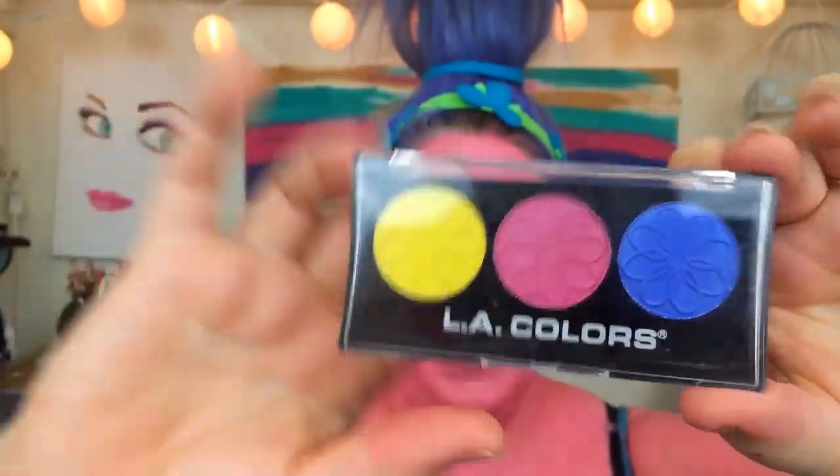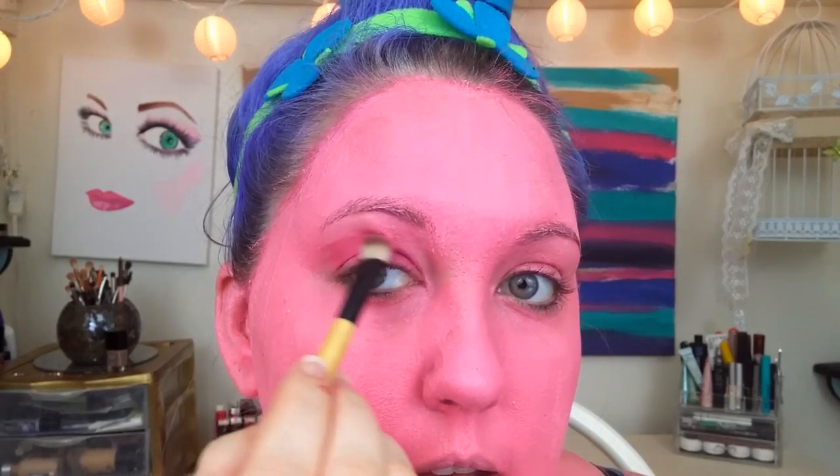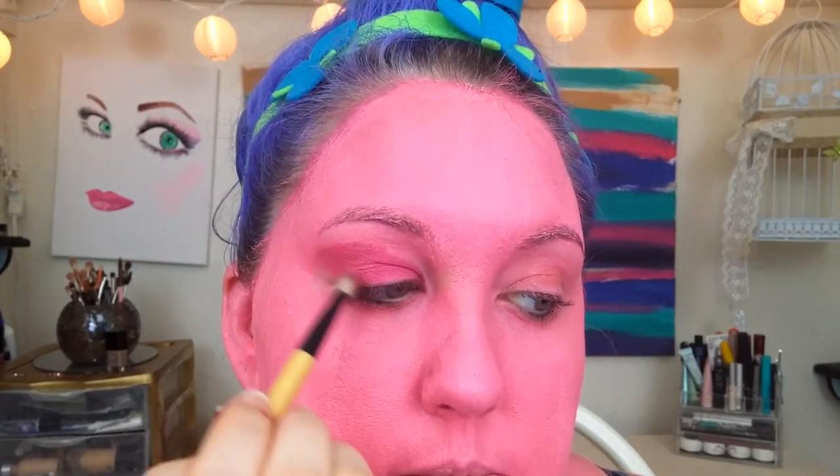Now that all the pink has set on my face, I'm going to take this LA Colors dry color palette in Peony and take the pink in it to go ahead and do Poppy's eye makeup. It looks like Poppy has a little bit of pink around her eyes, so I'm just going to take a brush and place on her eyeshadow. I wanted a color slightly darker than what I have on my face so you could see it. Let me scoot up a little bit so you can see. So that's what it looks like she did.